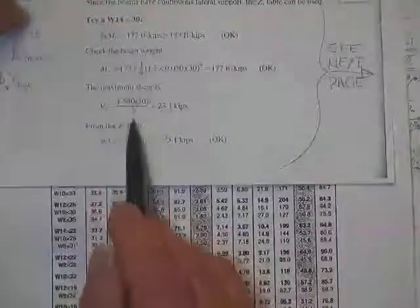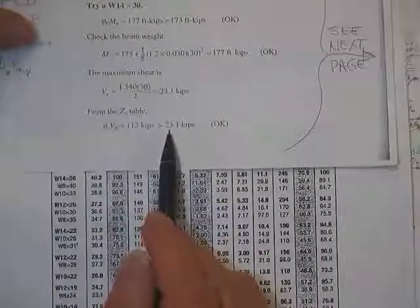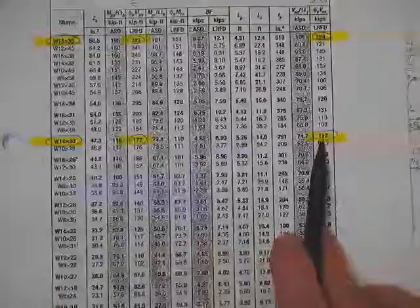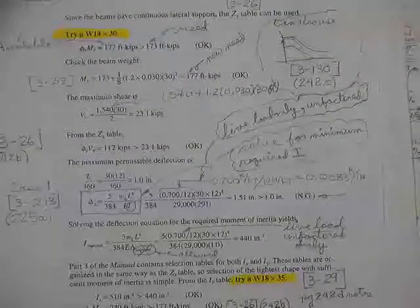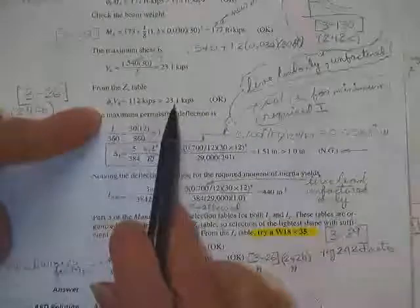For maximum shear, it's half of the total load on the beam. The Z-tables are also a good source for finding the shear capacity of the beam. The capacity for the W14x30 in shear is 112 kips, which is quite a bit higher than what you only needed — 23 kips. So the beam is okay in shear.